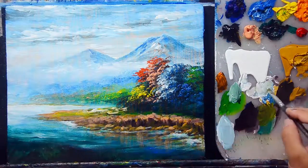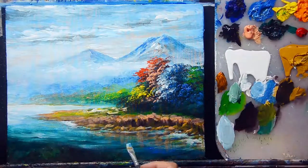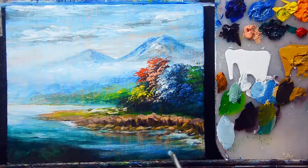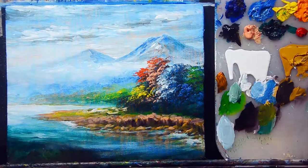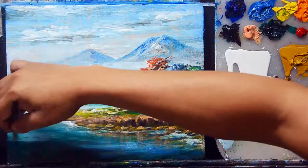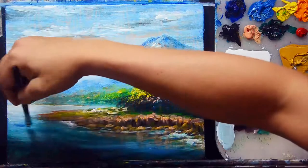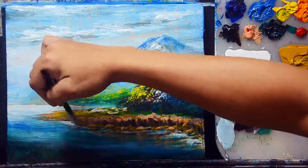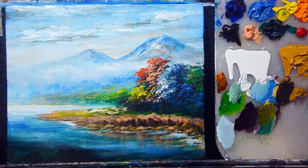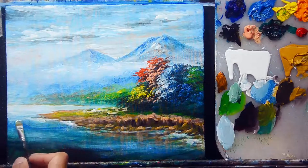I'll paint more sky blue — cobalt blue and titanium white — for the water color and reflection. I'll add cobalt blue directly and titanium white for all the bubbles in this water area.